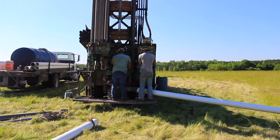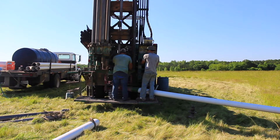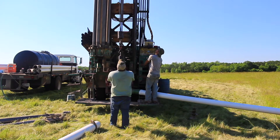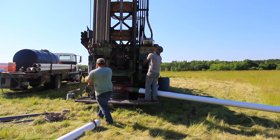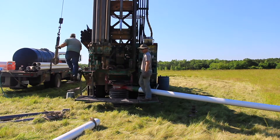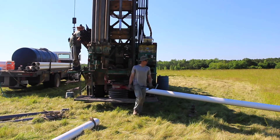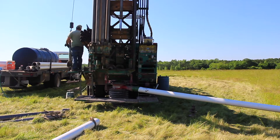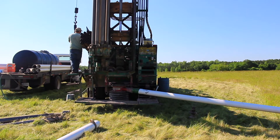This bit only runs down the first rod, about 25 feet or so, to obtain the proper depth with the right diameter. Finished drilling with the wing bit, it will be put on the truck and is done being used for the duration of the well.